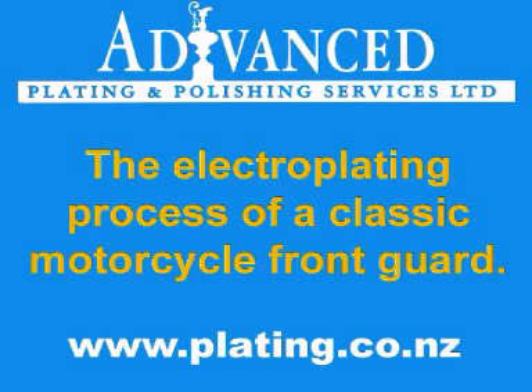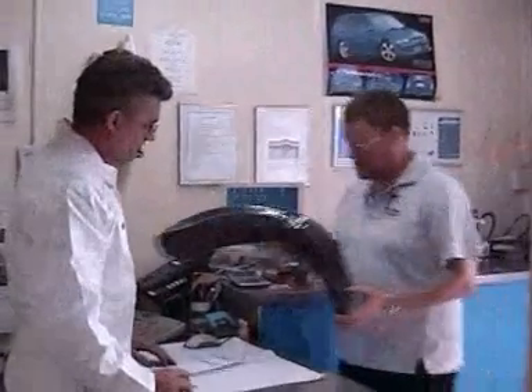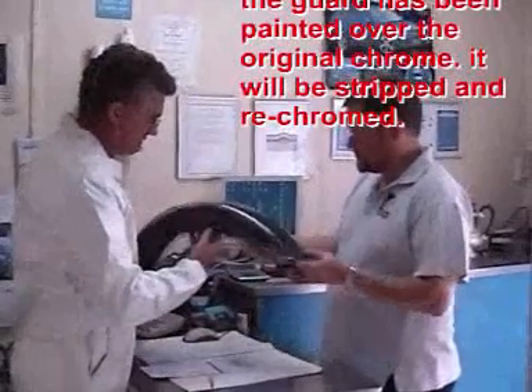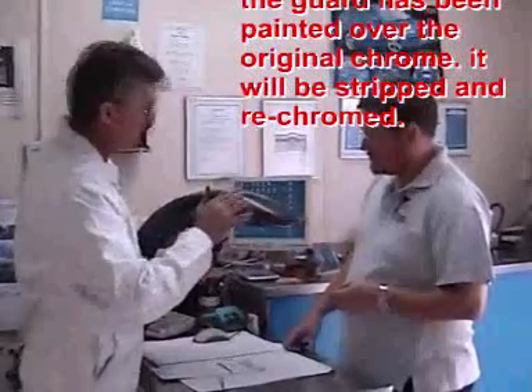Advanced Plating and Polishing Services will now show you the electroplating process of a classic motorcycle front guard. Our customer has an old guard off a motorcycle that has been painted over the original chrome and would like it restored to its former glory.